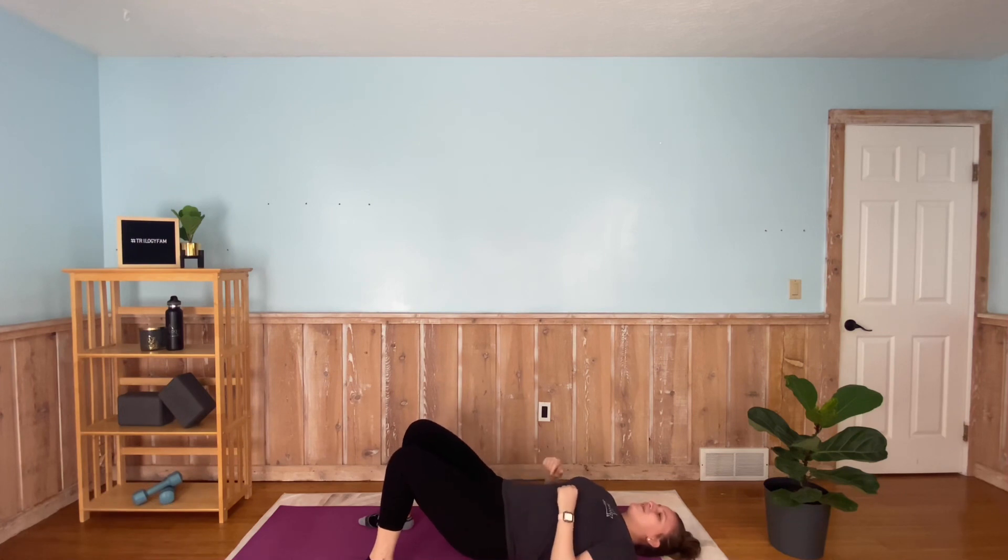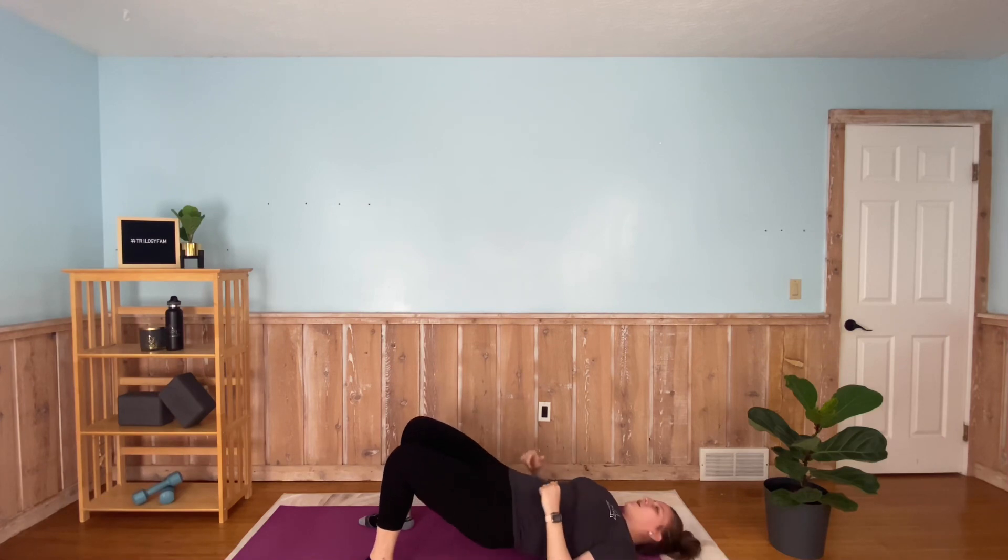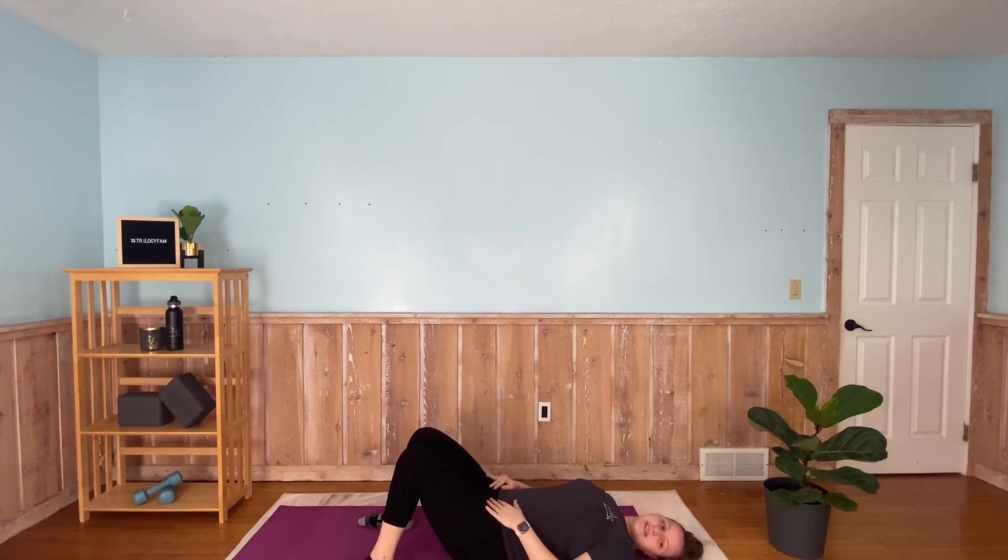The knee means we're strengthening the glutes, the quads, the hamstrings, those calves — it all works together. Last one, good. All right, you can stay here and rest for 20 seconds, and then we're going to go to that lying leg raise again — one knee up, opposite leg down.